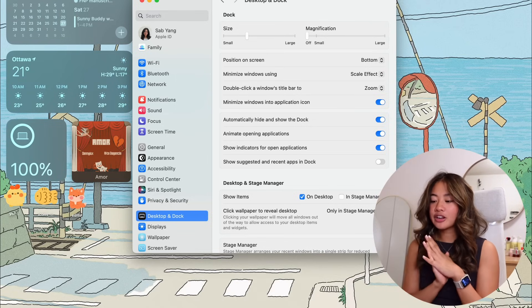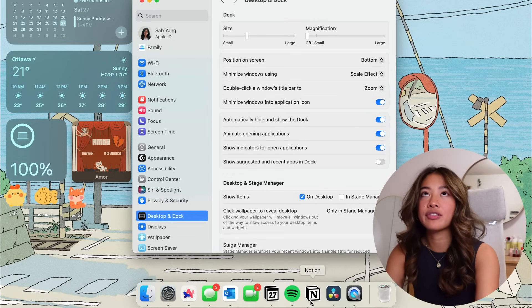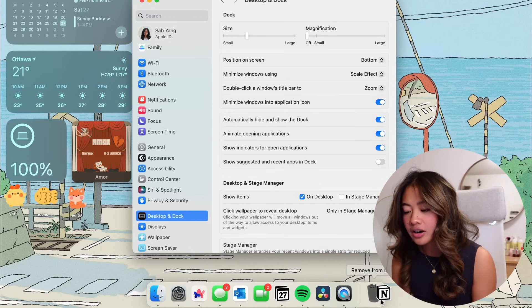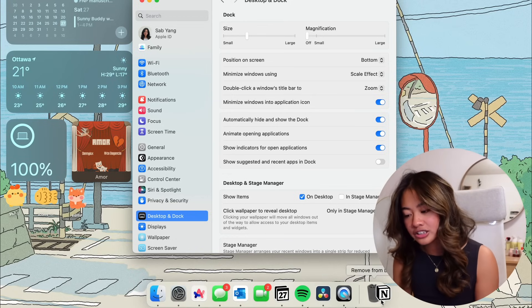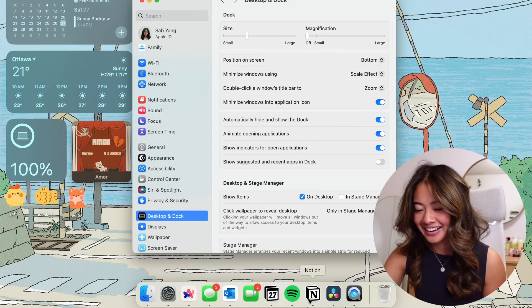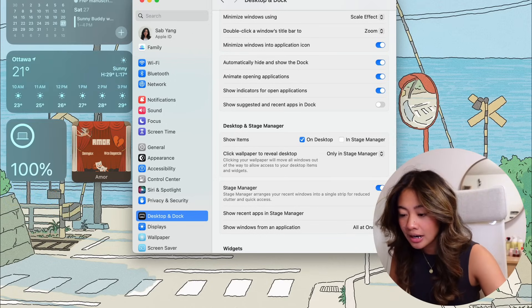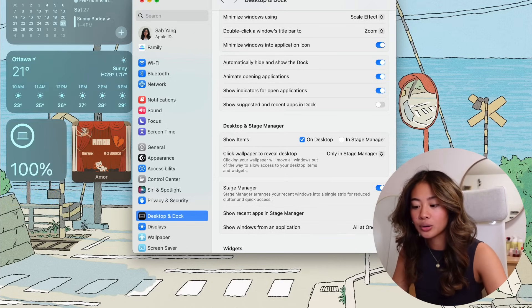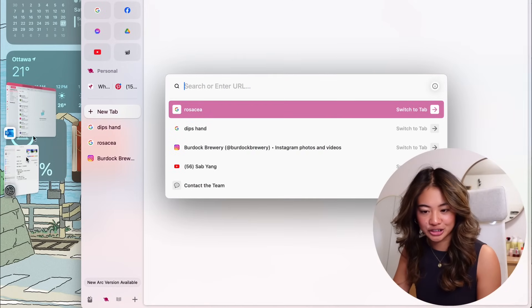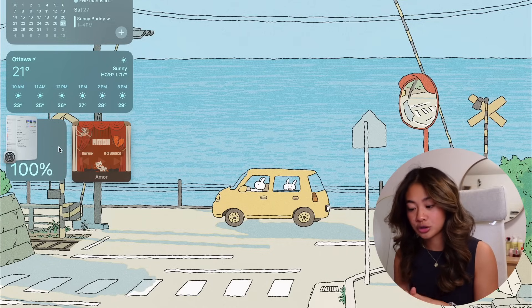When you first get your MacBook, there will be a lot of apps on the dock — remove everything you don't frequently use by dragging it to the trash. While we're here, you also have the option to turn on Stage Manager, which takes all your recent windows and puts them in a column on the side for quick access, so you don't have a bunch of open windows cluttering your screen.